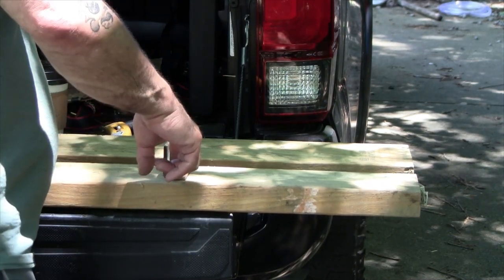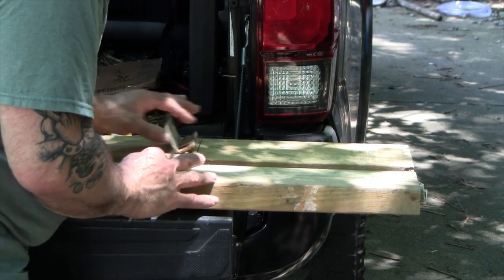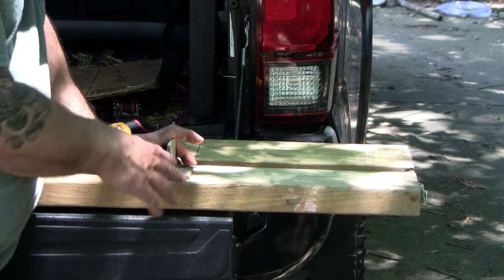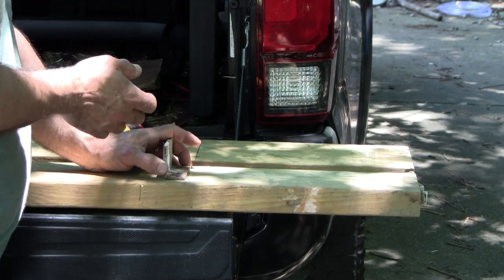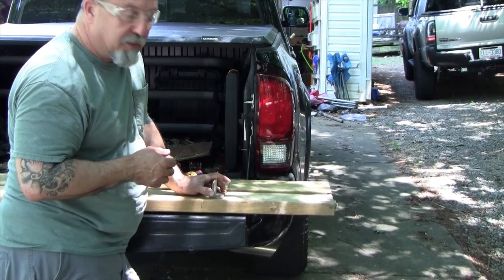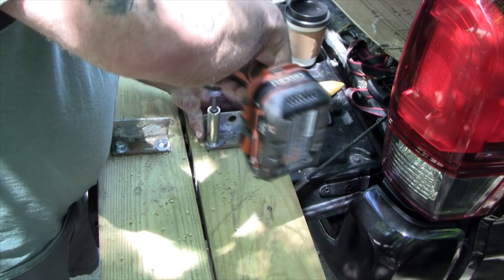I'm going to mount these using 3/8 by 1-1/2 inch bolts. Then I'm going to go to the boat — underneath the boat — and get these mounted on the rear, then temporarily mount the front. I just want the distance from front to back to be perfect. I know it's measured as 78 and an eighth, but it's easier and more accurate to do it underneath the boat. One thing about this trailer: you can't move the crossbars — they are where they're at.